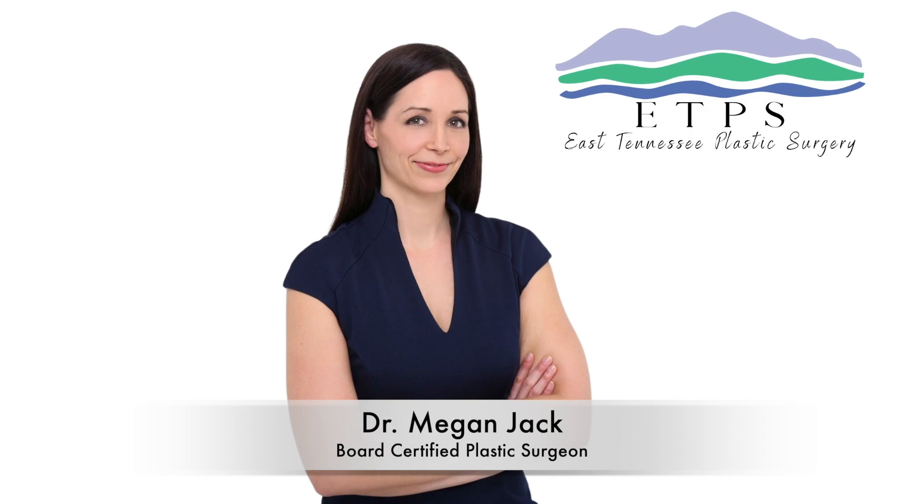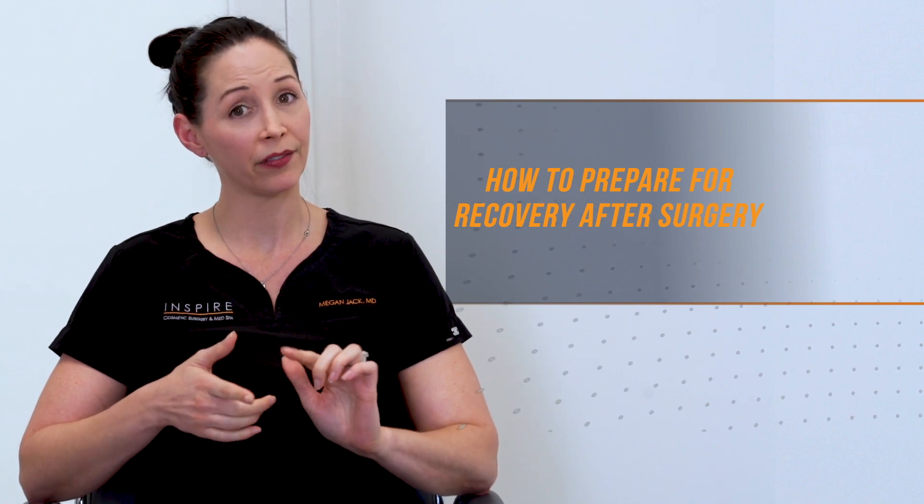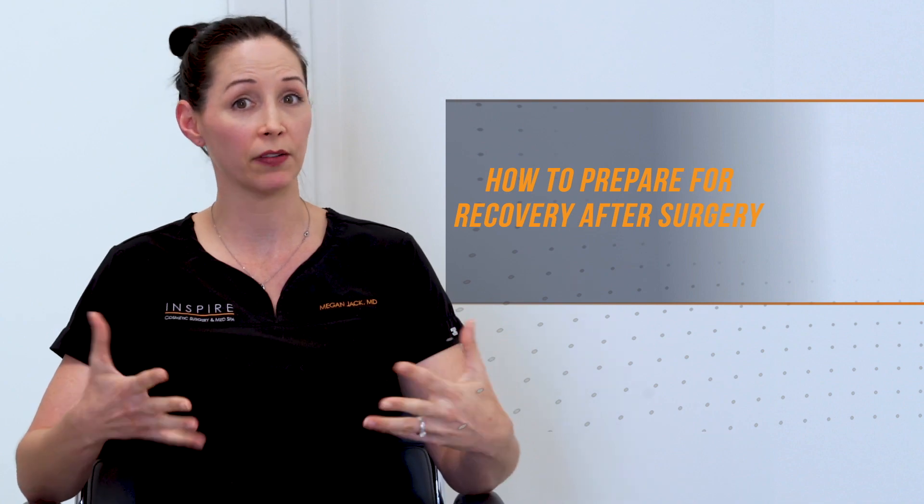Hey guys, I am Dr. Megan Jack. I'm a board-certified plastic surgeon and I am a mom of two girls — cute little cuddly adorable girls. Today we're going to answer a question that's near and dear to my mama heart: how do I prepare for my recovery when I have young kids at home and I'm planning to have breast augmentation, a breast lift, or breast surgery?